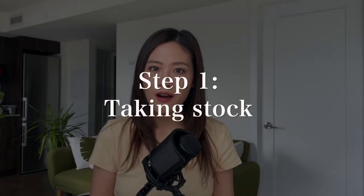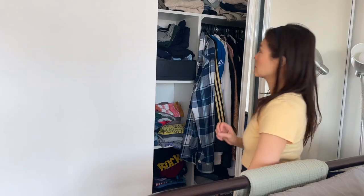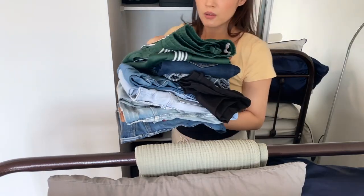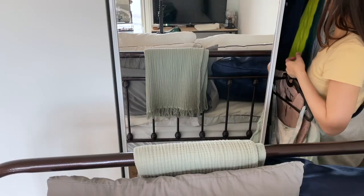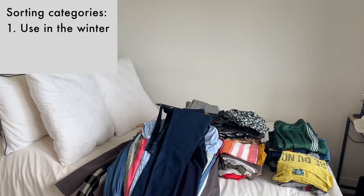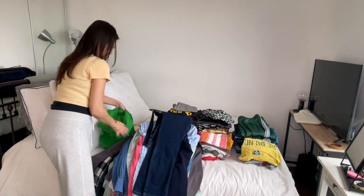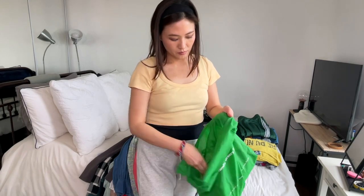Step number one is taking stock. We live in a studio apartment and we don't have a lot of space, so all of our clothes — my husband's and my clothing — are in this closet. My winter stuff is in a suitcase which I'll show you later. First I'll remove all the clothes and lay everything out on the bed so I can see everything I've got. I'll sort through everything and divide my clothes into what I want to continue using in the winter, what to pack away, and what to throw away or donate. I've already got a bag for donations and more items will follow.